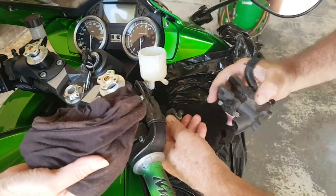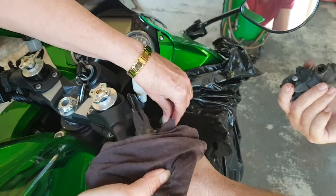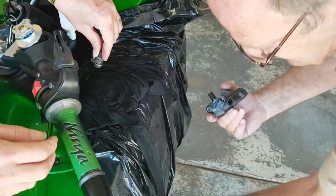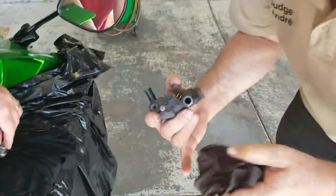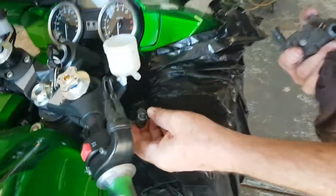So now it's off and the pipe can come off. And now it goes. Yes, that's where it comes.